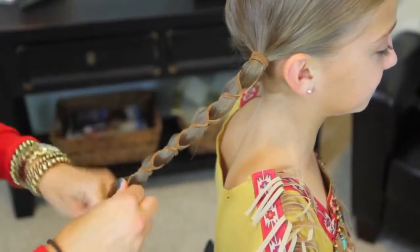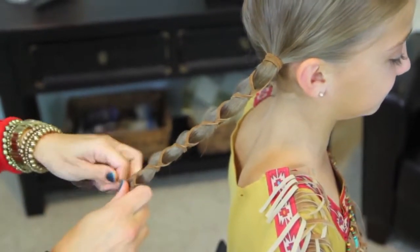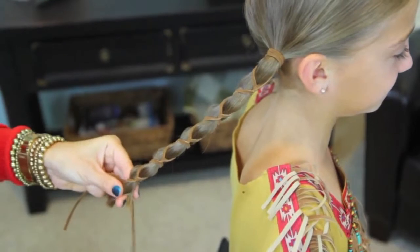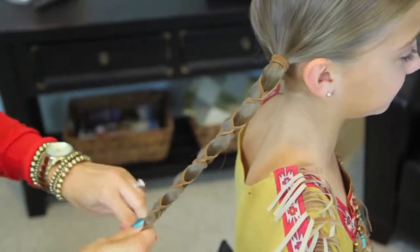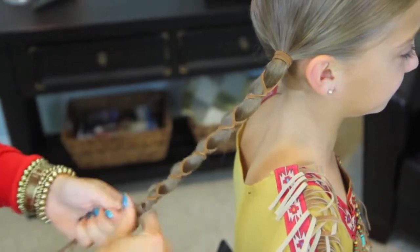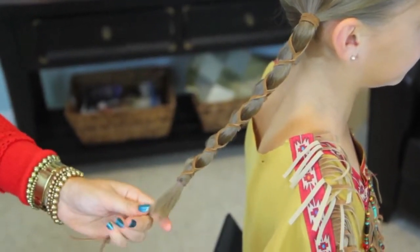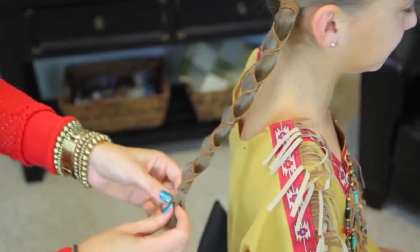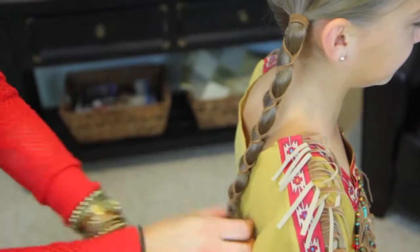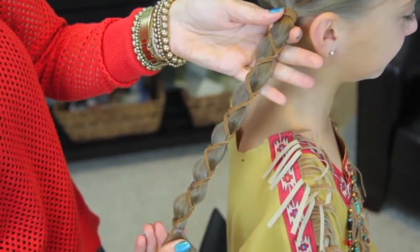So when you get to the bottom of the hair, you can just tie it off with an elastic — all of it, hair elastic, including the leather strands — and then taking a pair of scissors, just cut about an inch below the hair. Trim it up so that it kind of matches the length of the hair. And this is what you end up with: this really fun patterned braid.